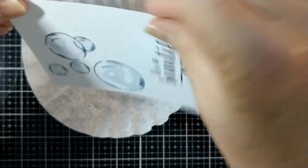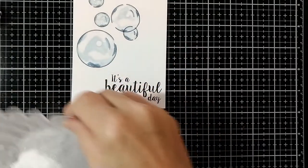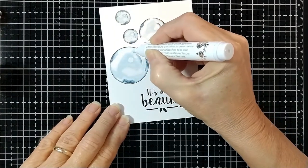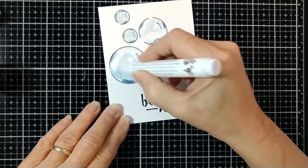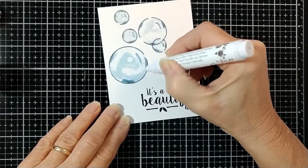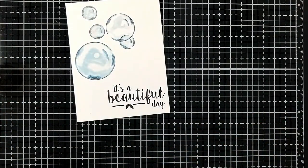Tap it off. Now for the next bubble, which is the largest one, which is going to help us to have a focal point on our card, I'm filling it in with glue. And this is a two-way glue, which means it dries sticky. You have to have a sticky surface for the glitter to adhere.